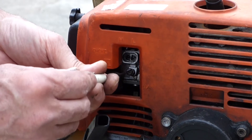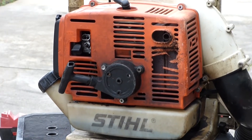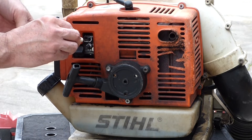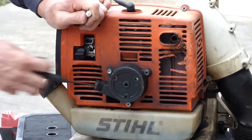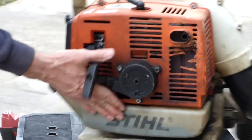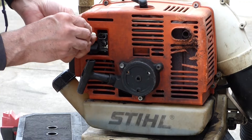At the end, you adjust the idle, and that's this screw right here. Got the switch on to run. It died out, so I'm going to have a hard time getting it going. You can turn your idle speed up — that'll help you get it running. I'm going to adjust that at the end. Come out just a little bit more on the low side.